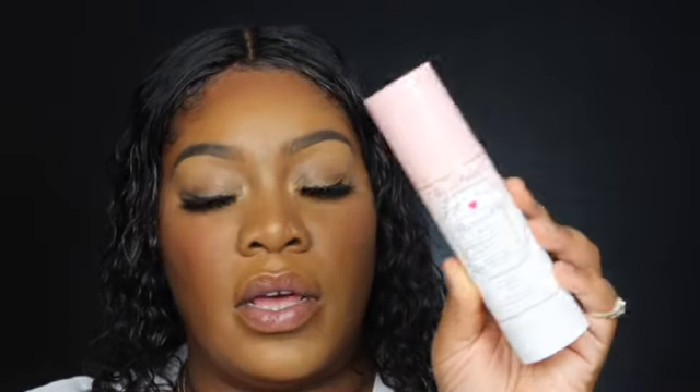The all-over face powder is the Too Faced Born This Way multi-use complexion powder in Mahogany. Using a big fluffy brush, I dust this all over to set everything in place. I also used the Hangover RX 3-in-1 setting spray — that's why I'm looking glowy. Don't worry about the powders because once you spray your face it all comes together. You can also finish with a Morphe mattifying spray if desired.